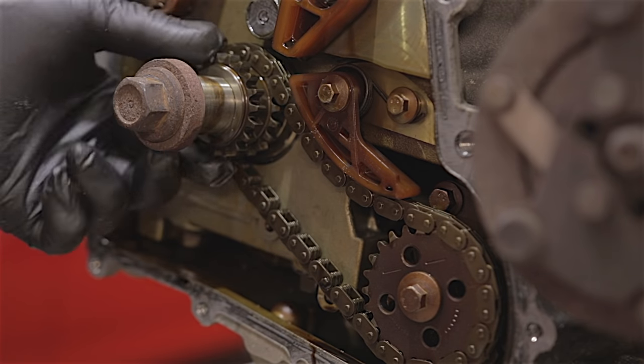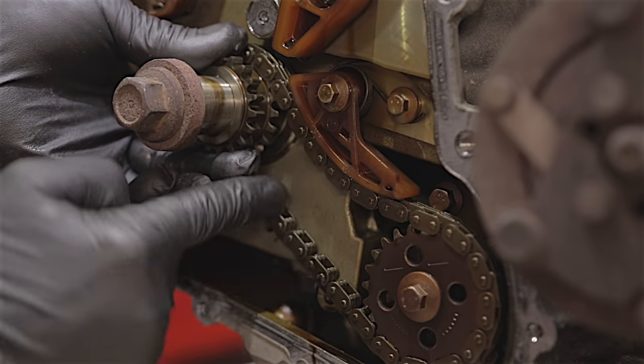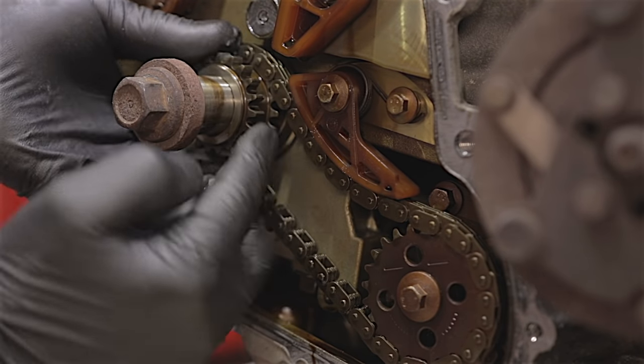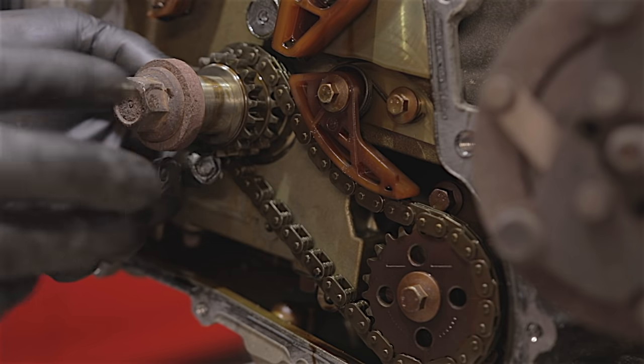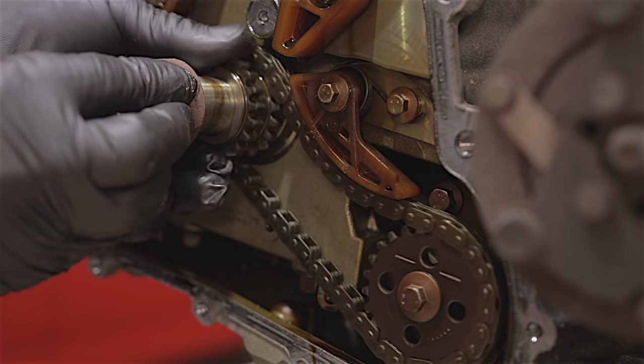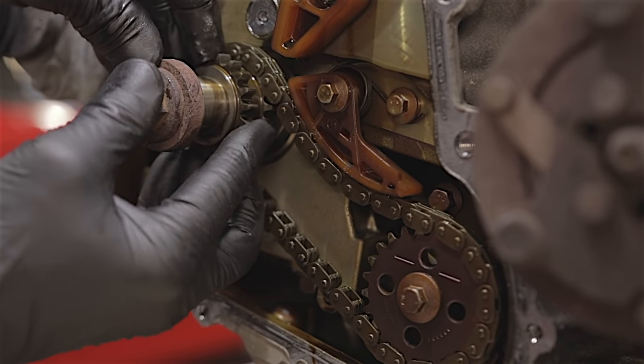Just to know: on the crankshaft, the actual sprockets that hold your oil pump chain and your timing chain, there's no keyway on the crankshaft. It is the bolt which holds everything tight once it's done up. So you can see they're spinning freely and they will move backwards and forwards.